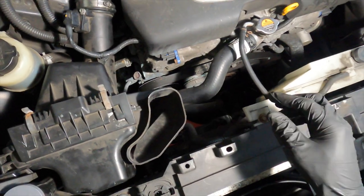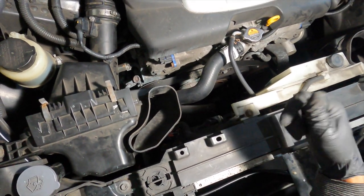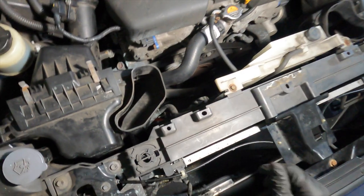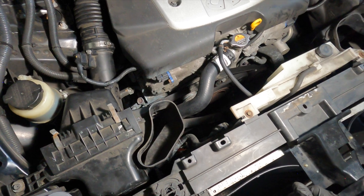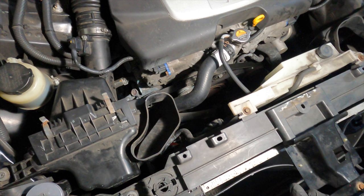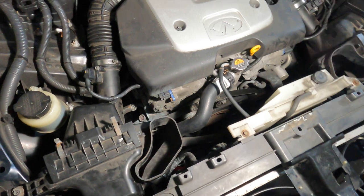All the hoses are connected. The only thing left to do is fill this with coolant and make sure we bleed it so there's no air in the coolant lines, and we're ready to go. This is the end of this video for the installation of the radiator for a 2012 Infiniti FX35. Thanks for tuning in — if you like this video make sure you click the like button, hit the subscribe button, click the bell for notifications on new videos, and leave a comment. Thanks for tuning in, see you next time.